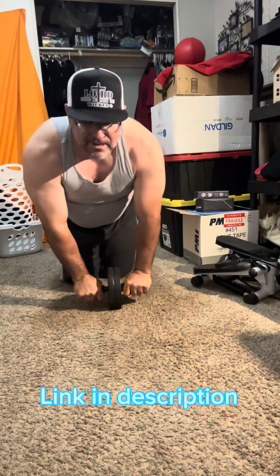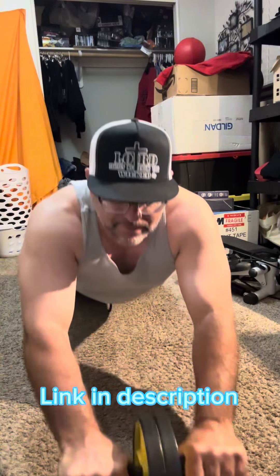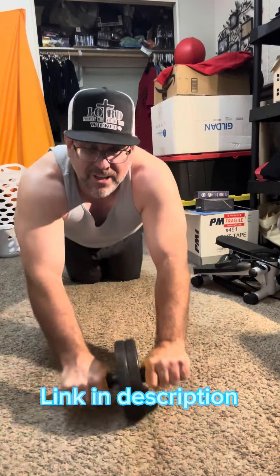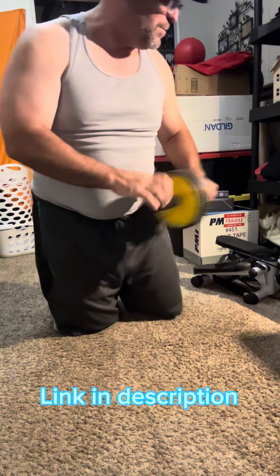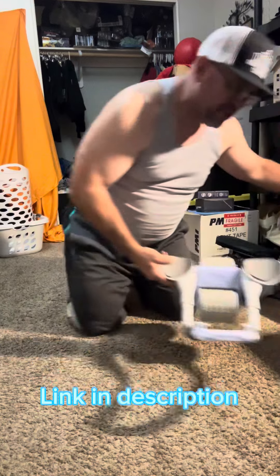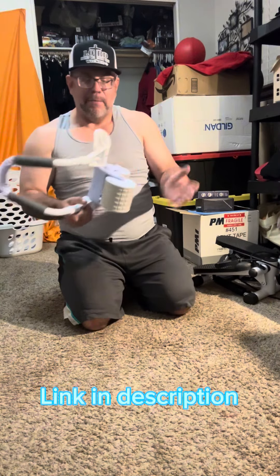The old one strains every part of your body. This right here is definitely an advanced one — if you've been doing this for a long time, this thing is definitely the one for you. But it's too advanced for most people, so that's why I went with this new one.